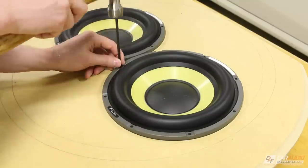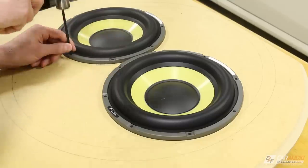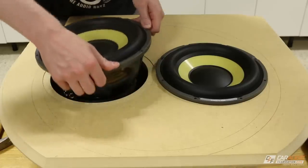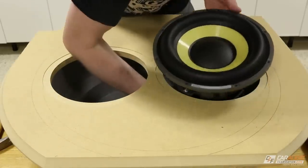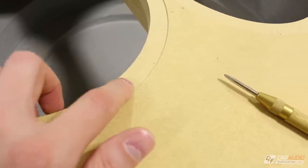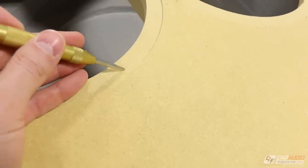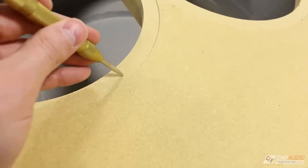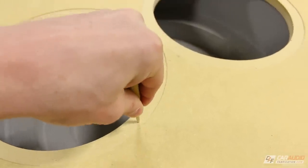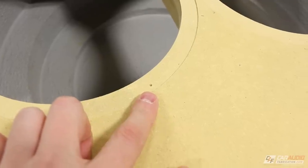Now that I've found the correct size center punch, I put it through each of the holes and give it a tap using a hammer. I have to be careful during this step because I don't want to damage my subwoofers. Once I have all those mounting holes marked I can carefully remove the subwoofers and put them in a safe location. At this point I'm going to use an automatic punch to emphasize each of those locations a few more times so they're much more obvious.